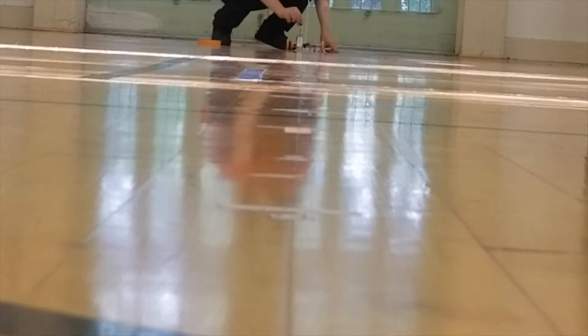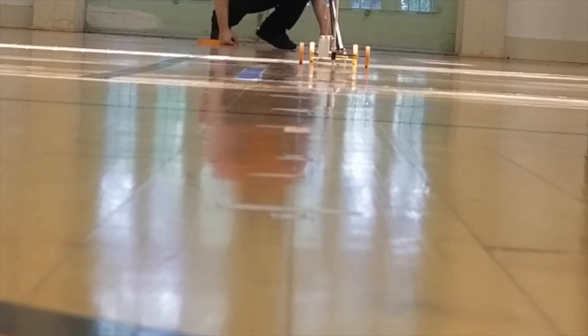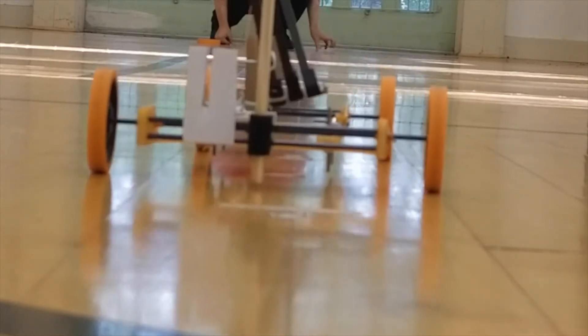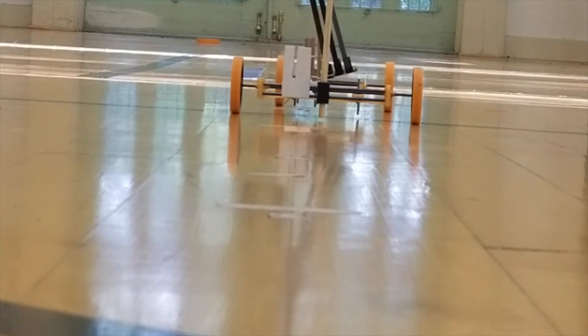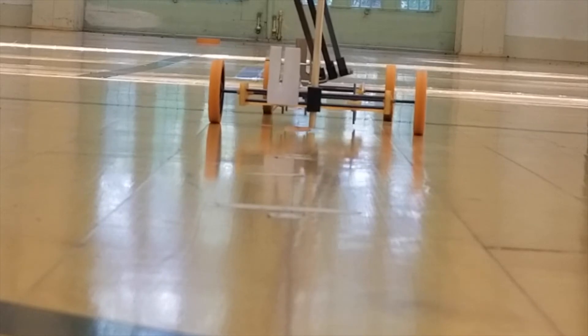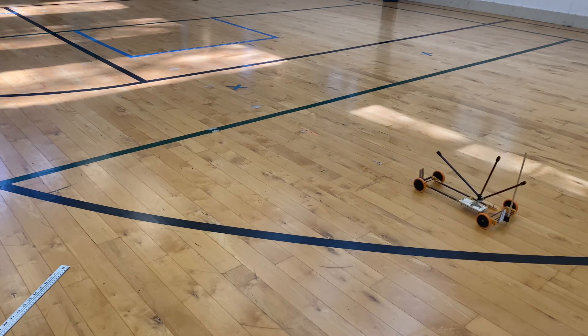As promised, here is the run of my mousetrap car that you can purchase with the link in the description below. Just so you know, we are aiming for 10 meters. You'll see the oscillation braking mechanism activated right now. The car came forward well past 10 meters, and now it is reversing. It will continue to keep going forward and reversing until this car has completely run out of energy, and this allows you to brake perfectly every single time.